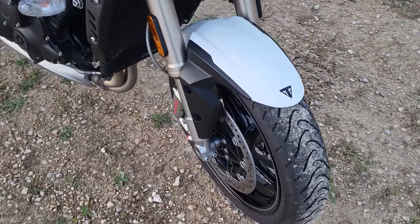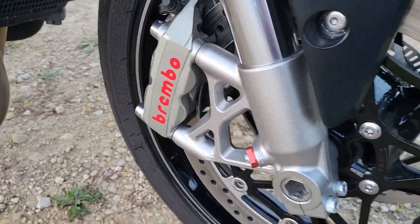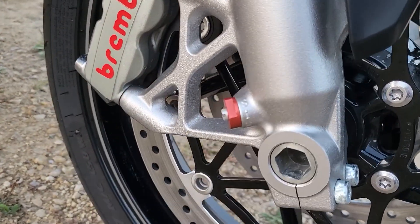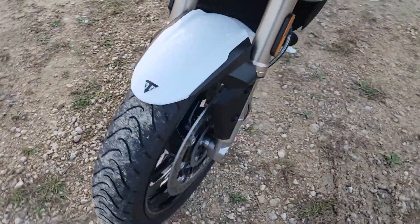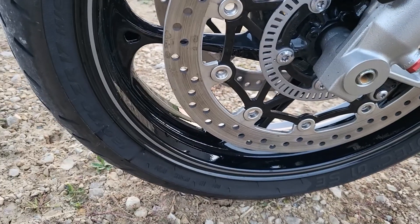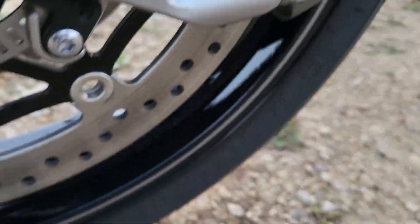We've got dual front Brembo disc brakes — excellent ABS brakes. You've also got fully adjustable Showa front suspension; there's one of the adjustment points right there. As for tires, we have Metzler Road Techs on here.